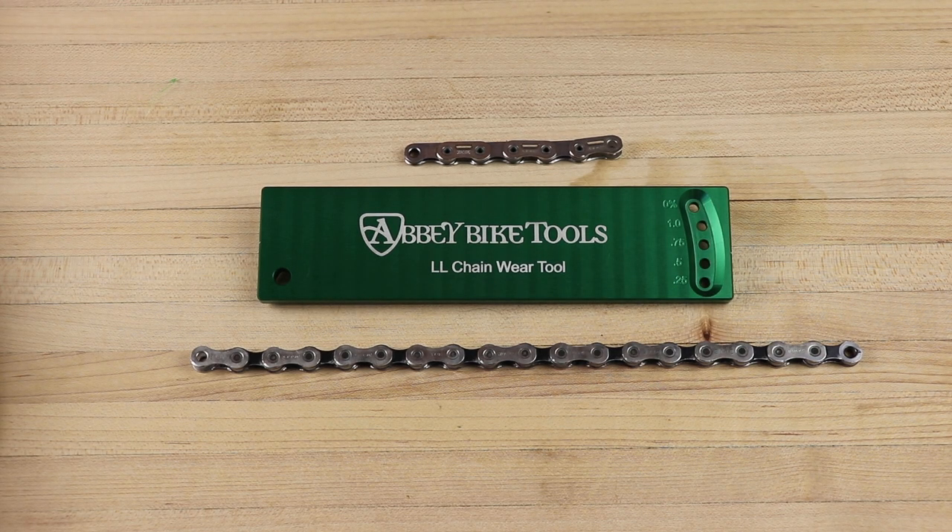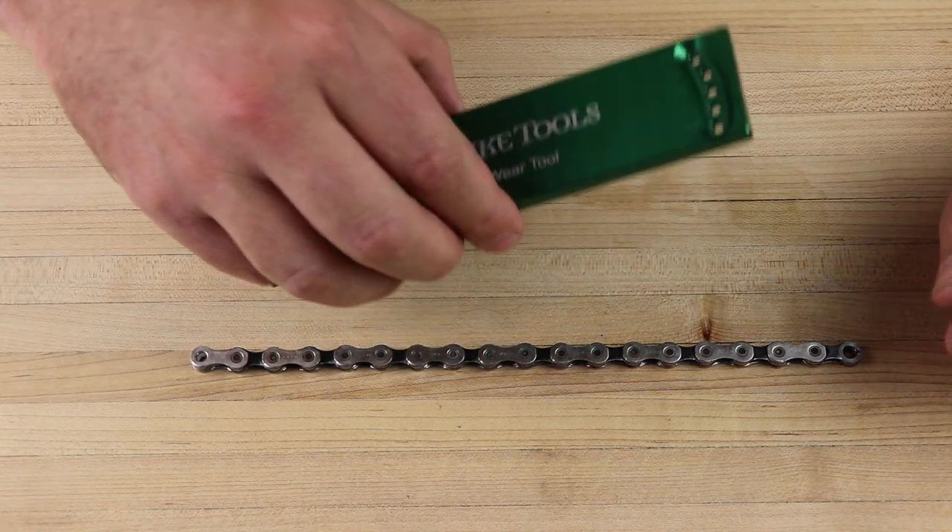We have the new Abbey Bike Tools Double-L Chain Wear Tool and we're going to go over how it's used. Double-L stands for linear and lateral — we're going to start measuring two different components of chain wear to better reflect how chains work with modern drivetrains.